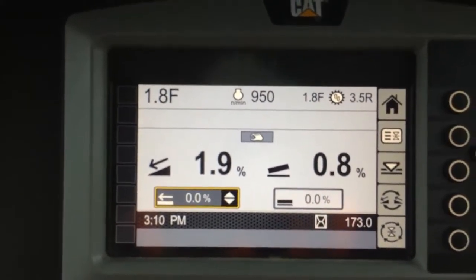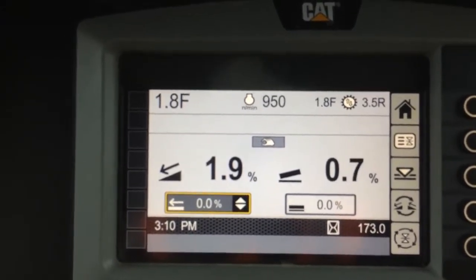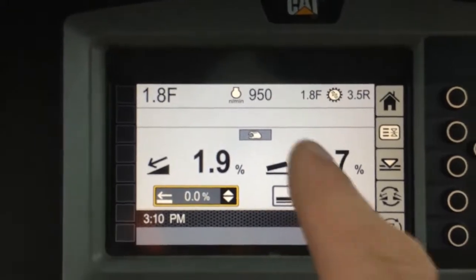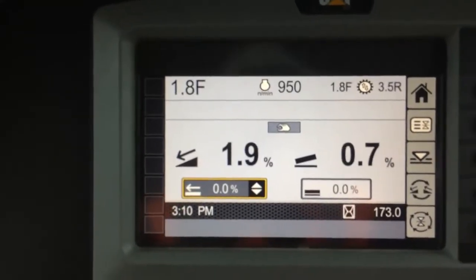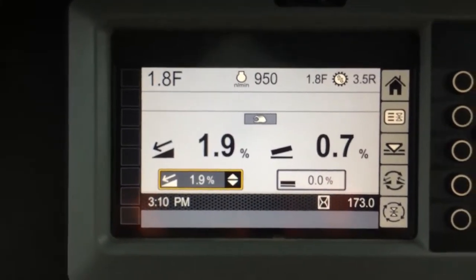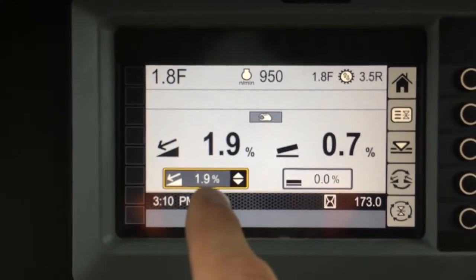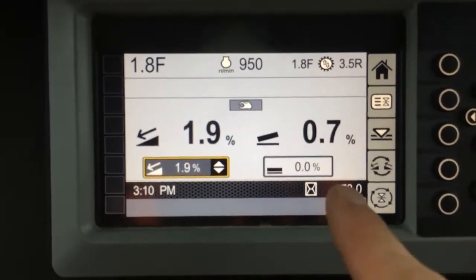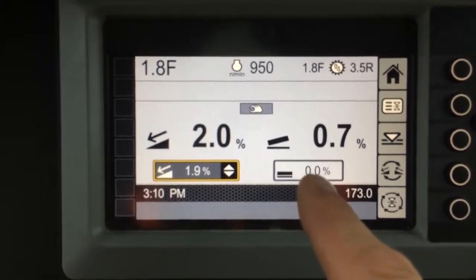That means if I want to keep pushing out this level pad with a rotated blade, I need to change my target mainfall to 1.9% nose down. That's reasonably simple — I hit the bench button and the target goes to negative 1.9% nose down. Because it's a level pad, my blade slope is still 0%, so I'll keep that as my target.